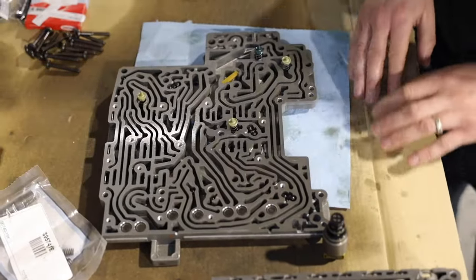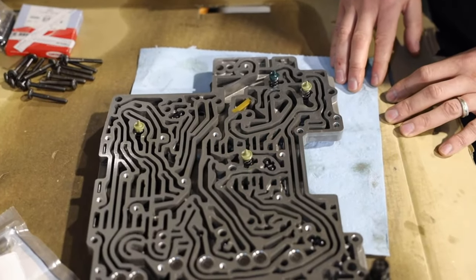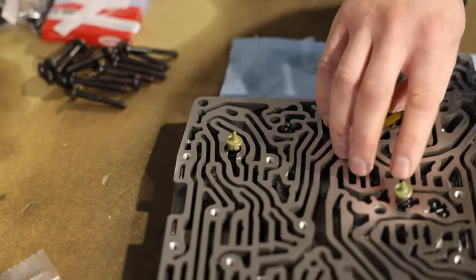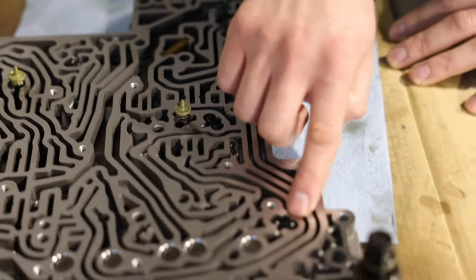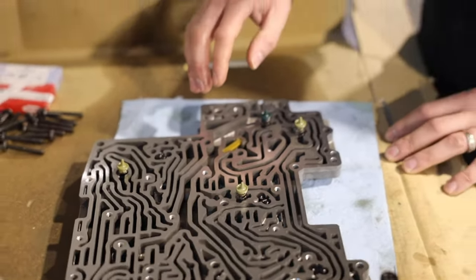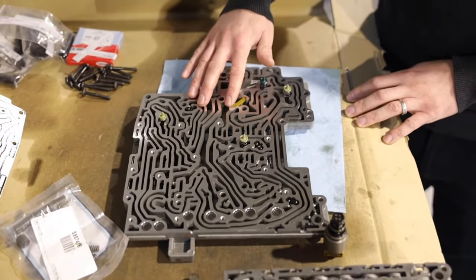I really don't recommend doing it yourself — at the very beginning we tried and failed several times. If you misplace one of these little pieces, a tiny bolt, a piston, a spring — if you misplace even one of them, lose it, or put it in the wrong direction or wrong place, the transmission is not going to go anywhere. It's going to be completely useless. So you want to make sure you let somebody specialized do that.